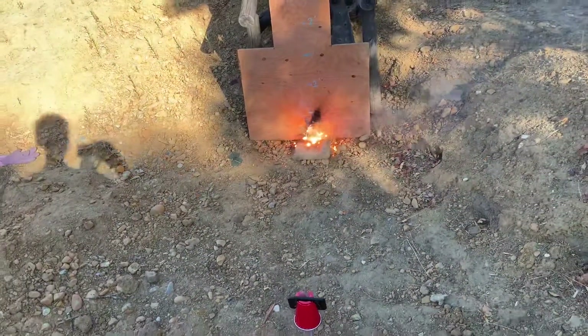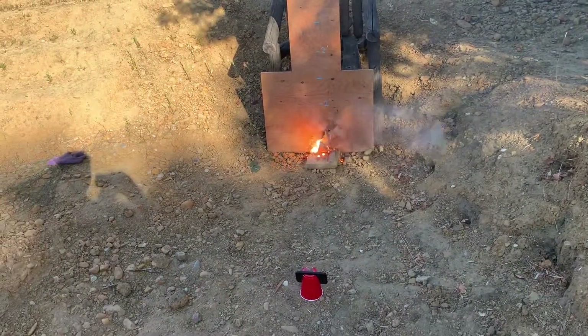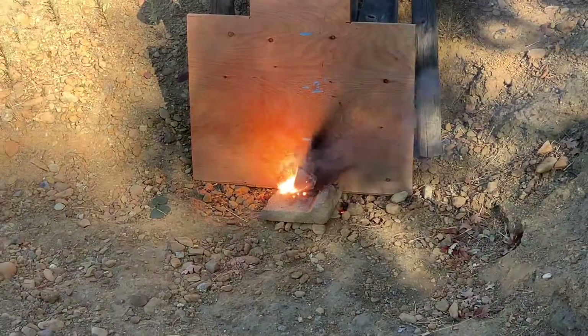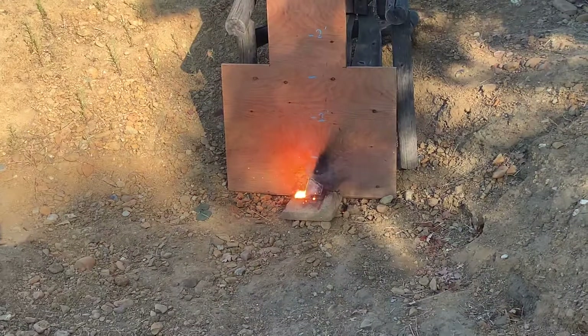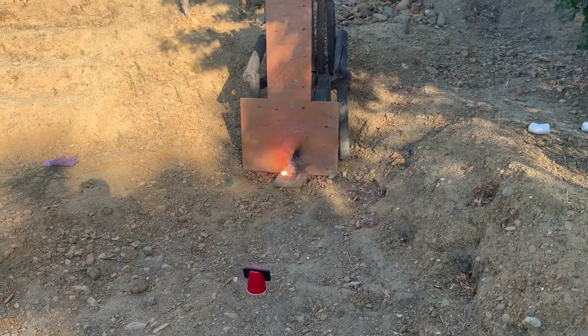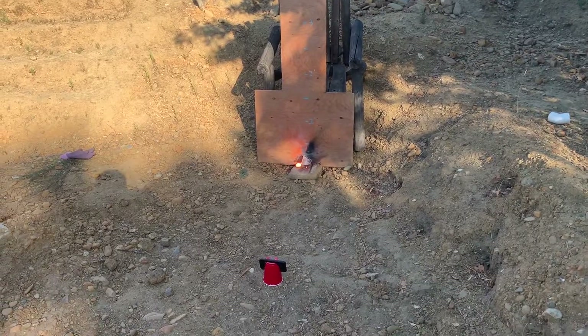Whoa! Much more violent than the past one. It actually knocked over the pot and kind of popped a little bit. Interesting. That was 7 to 2.